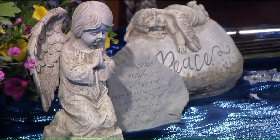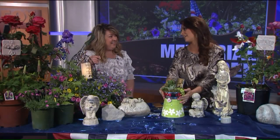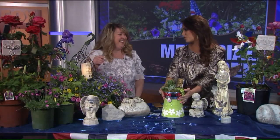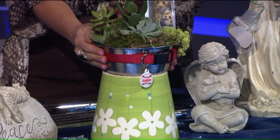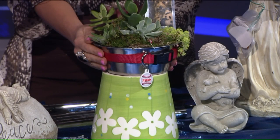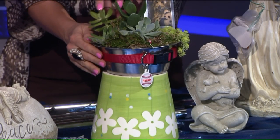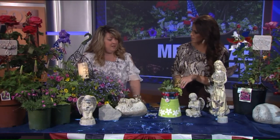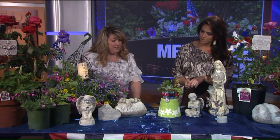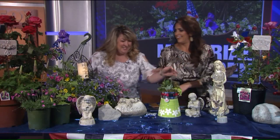We all love our pets, and this was a really trendy idea — it just breaks your heart for those who have lost a pet. You have your dog's bowl and your dog's collar, and you do a little memorial arrangement. You could put a little picture in too. It's shallow so I did succulents, but you could do anything — you just need to put a little stone in there for drainage.